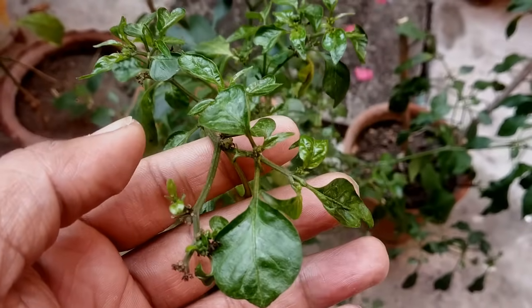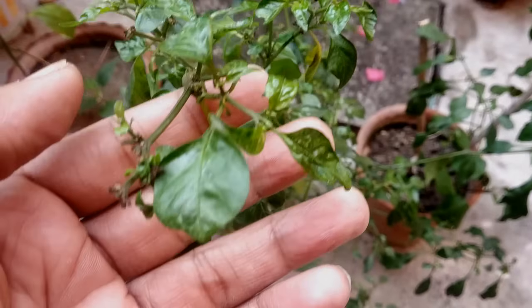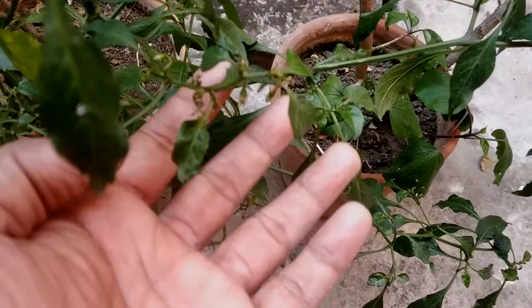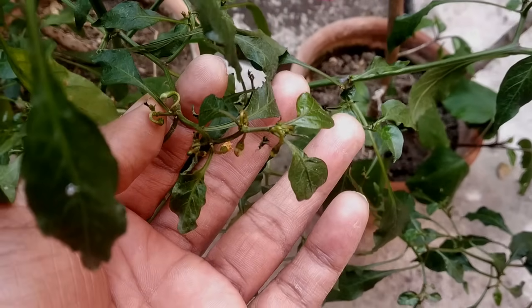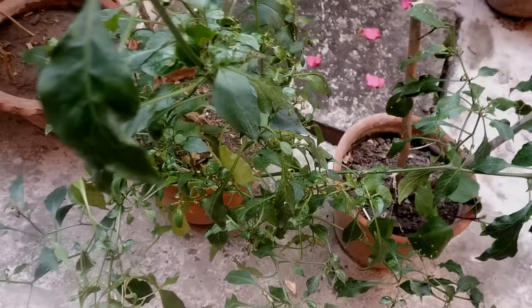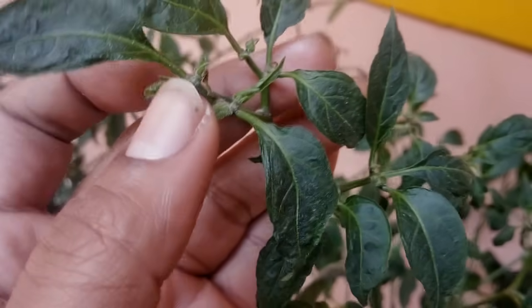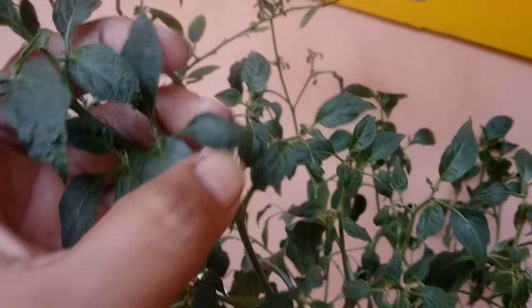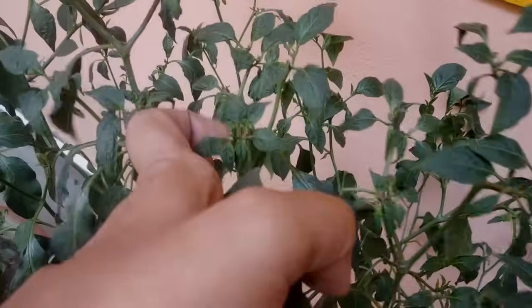Leaf curling in chili pepper, capsicum, tomato, or any fruiting or flowering plants is one of the most common problems any gardener faces. If not treated at very early stages of infection, the plant's growth will be stunted and that will cause not only a significant reduction in yield but also result in distorted fruit formation.